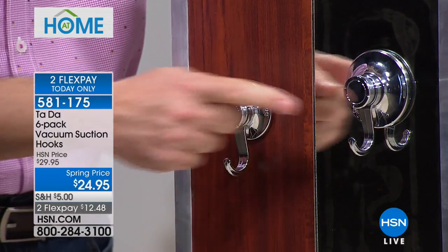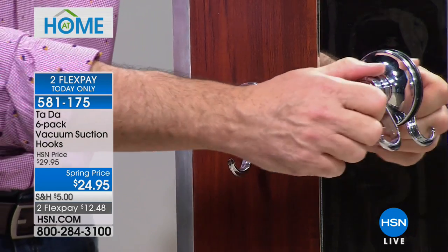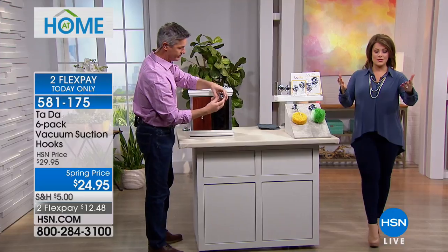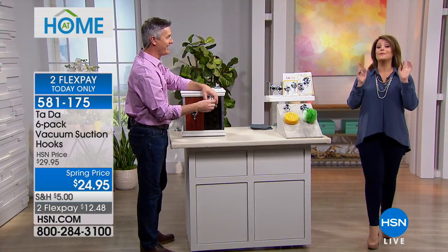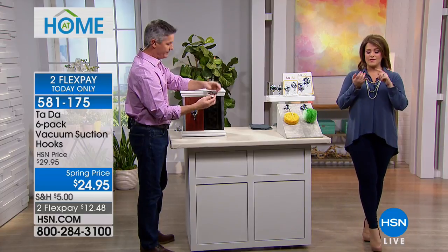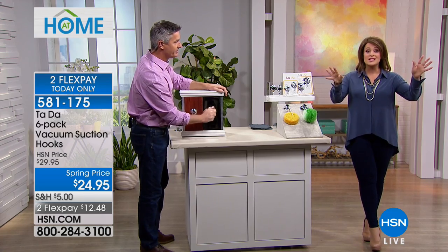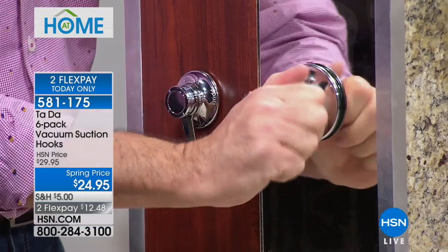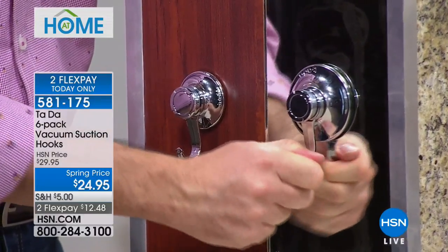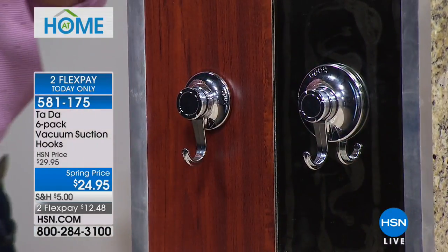You're getting a set of six: four of the 6.6-pound capacity hooks and two of the eleven-pounders. Imagine if you're someone who is tool-challenged and you don't want to use a drill — think about never having to drill a hole, never having to hammer a nail, never breaking any beautiful surfaces. If you're a renter, you don't want to make holes anywhere because you want your full deposit back.